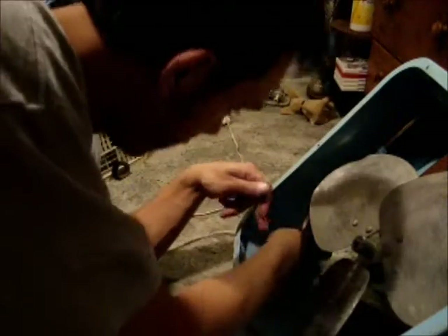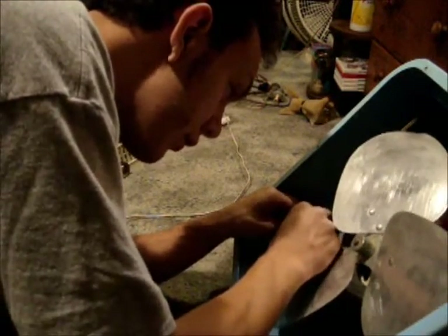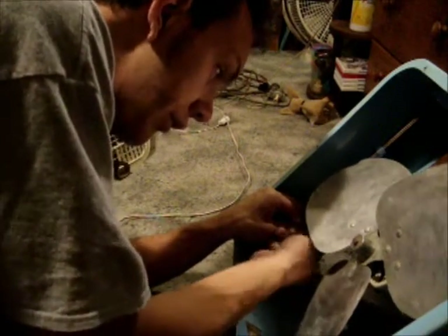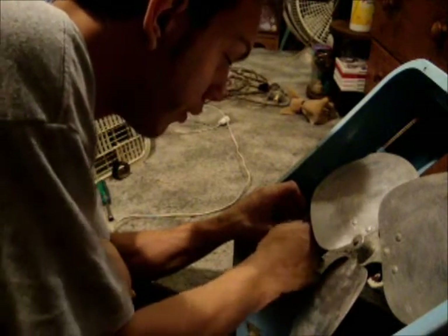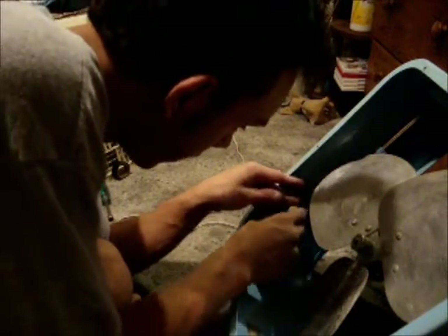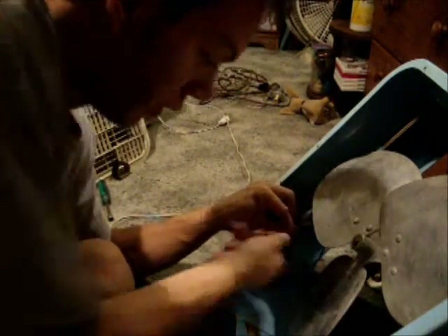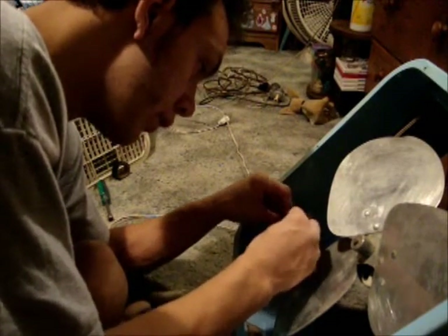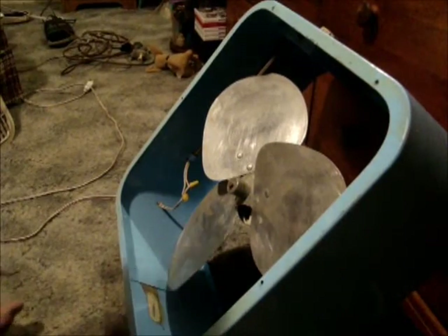Alright, cord's through. It's a bit easier if we can get the point. There we go. Okay, that's done.